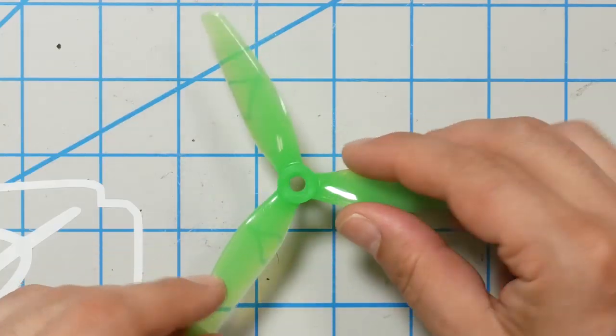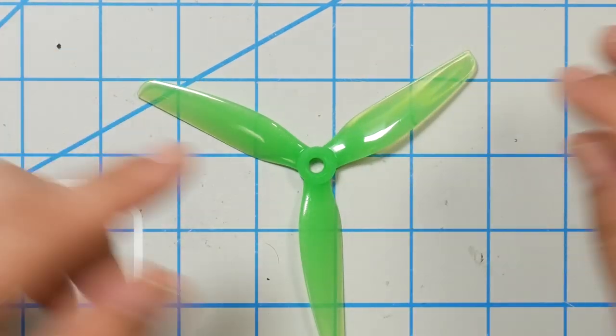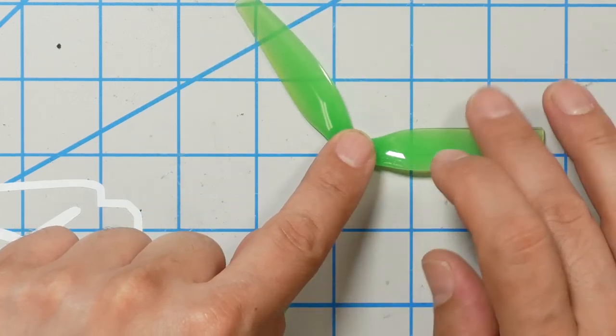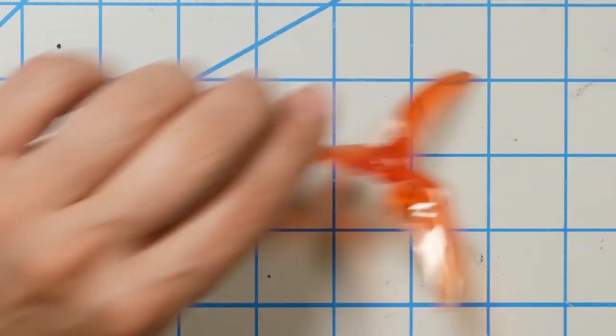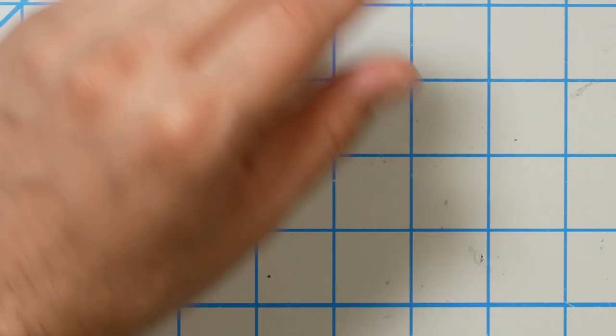When you've identified the top, bottom, leading, and trailing edge of the prop, that will tell you which way the prop is intended to spin. A lot of times people look for 'CW' clockwise or 'CCW' counterclockwise marked on the prop, or 'reverse' or 'standard direction.' Don't worry about that — you can just look at it. The prop will always spin towards the leading edge. So this prop is intended to spin this direction — it is a clockwise prop. This other prop will spin towards the leading edge — it's a counterclockwise prop. It's easy.